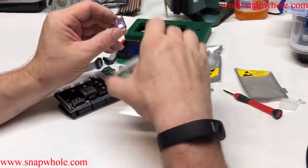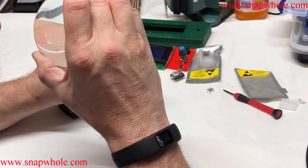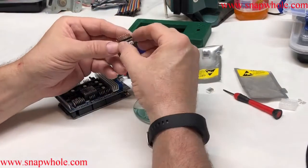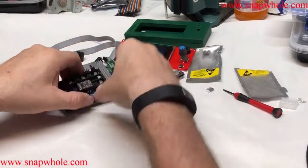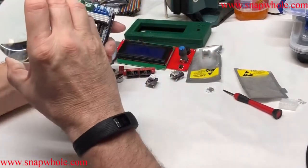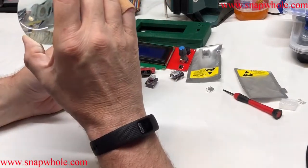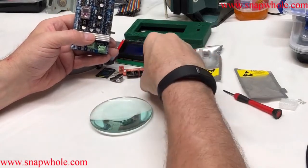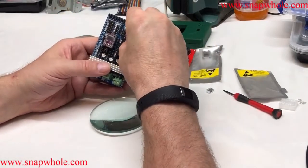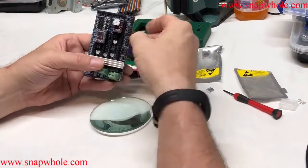The next controller has the EN pin marked pretty clearly — there's ground and EN. If I turn it over: ground, EN. Looking at the board: ground and EN. I'll turn it around to make it easier — ground, EN — so ground to ground and EN to EN. I'll put that in. The orientation looks the same.